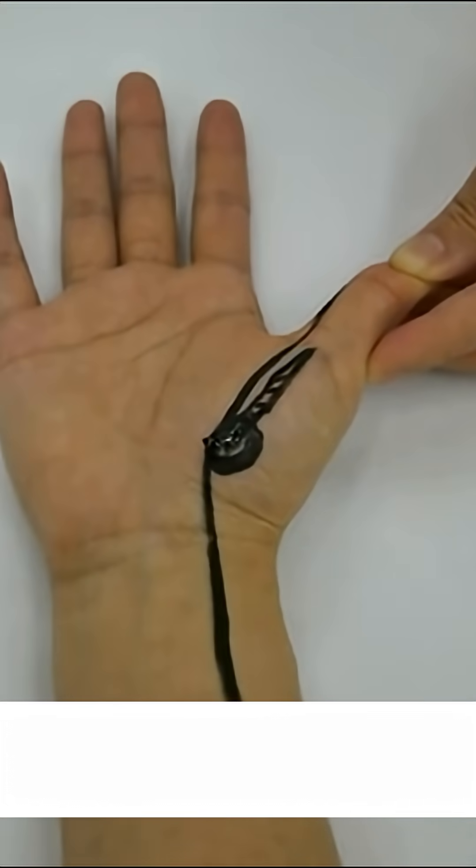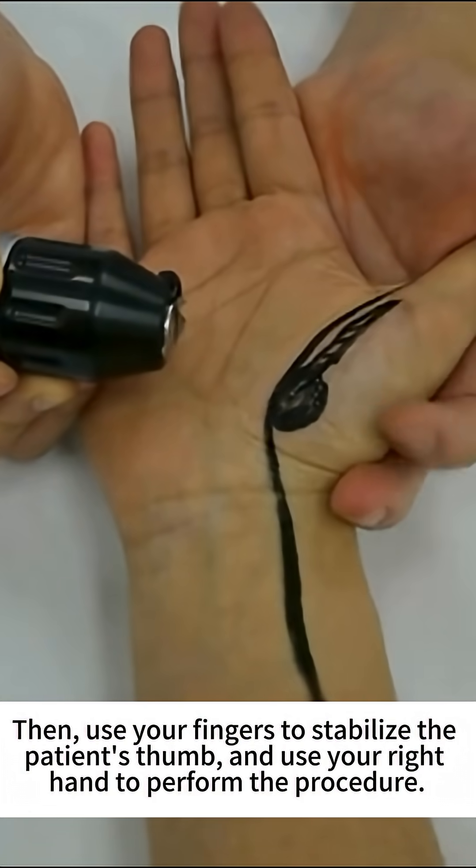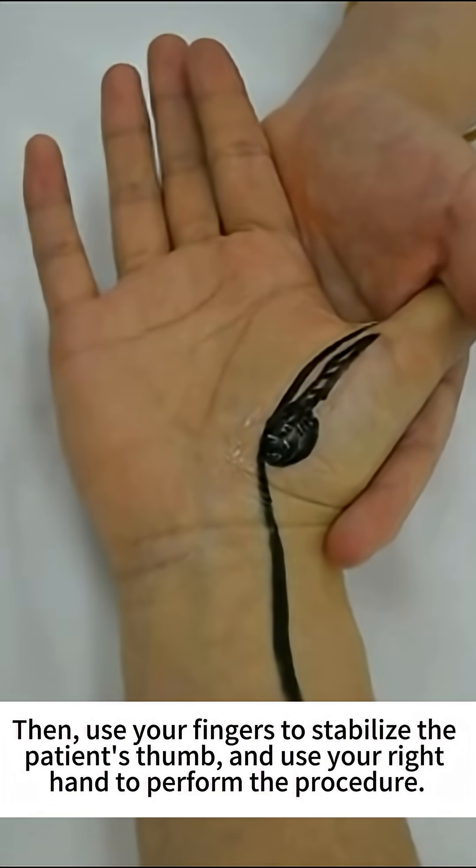First, apply coupling gel. Then use your fingers to stabilize the patient's thumb and use your right hand to perform the procedure.